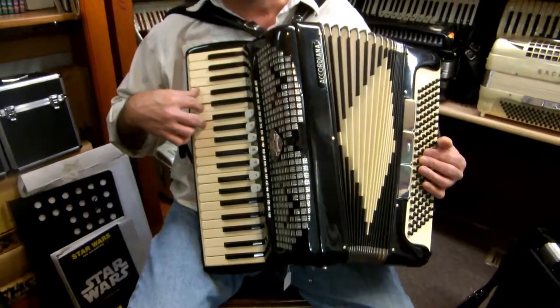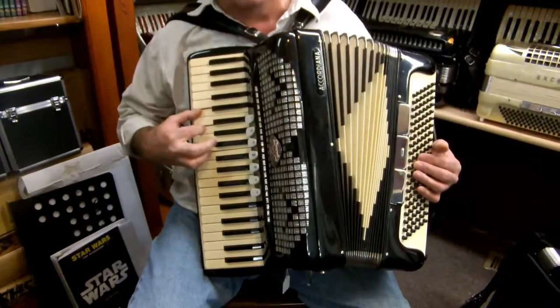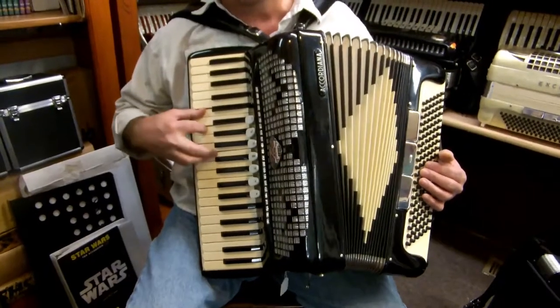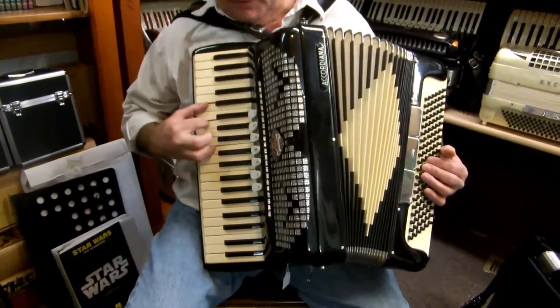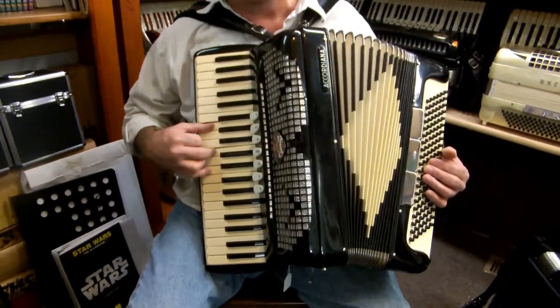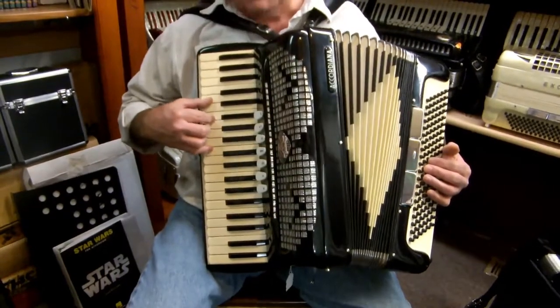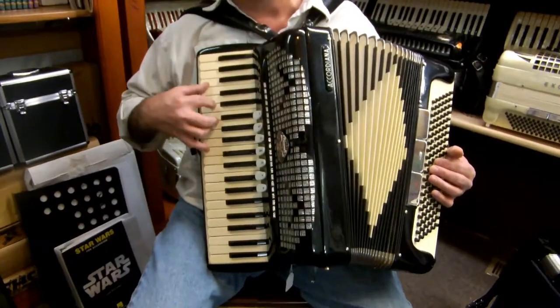Now what I'm going to do is take that C and put it on top. It's the same three notes, but it's 1, 2, and 5 now. Everybody wants to use 1, 2, 3 or 1, 2, 4 — when in doubt, use the baby finger. And then I'm going to take the E and put it on top, so I have G, C, and E — fingering 1, 3, and 5. Then go back down to the middle one, 1, 2, 5, and then start it over.